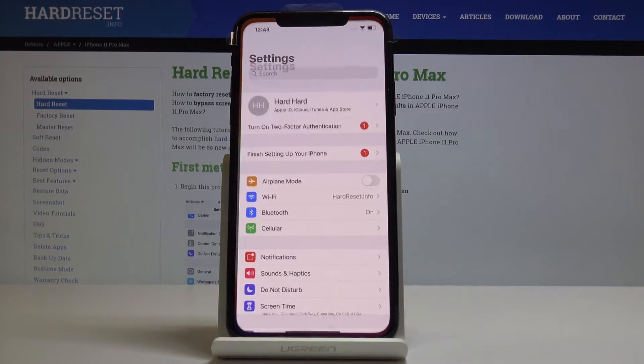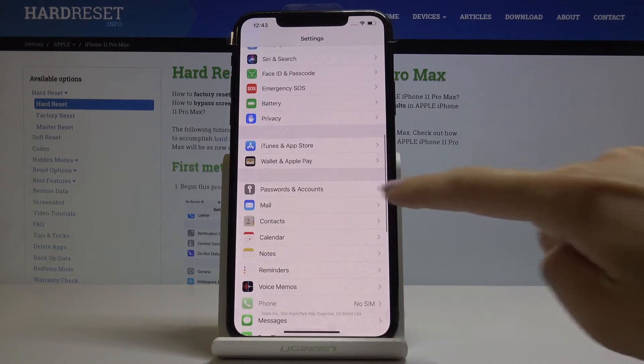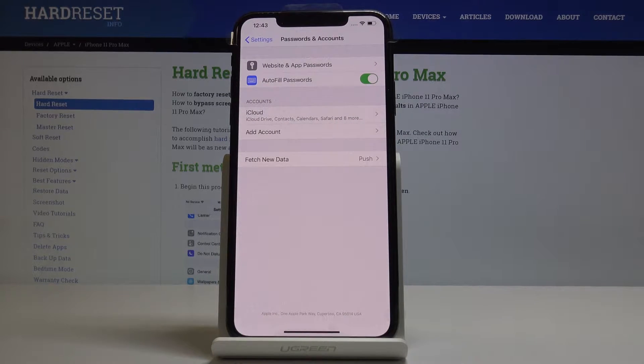So at the very beginning let's open the Settings, then scroll down, find and select Passwords and Accounts, and here click on Add Account.